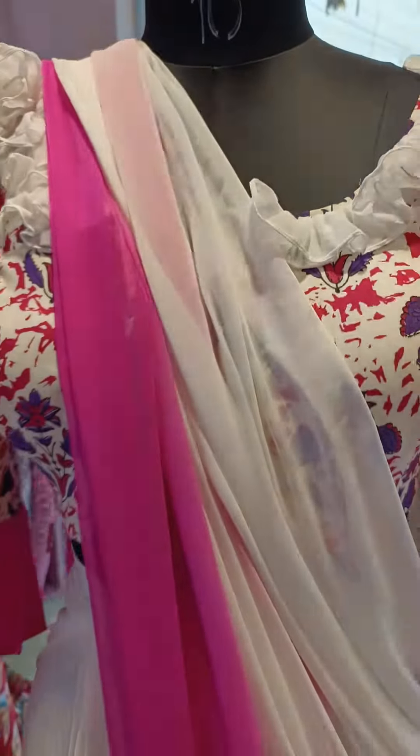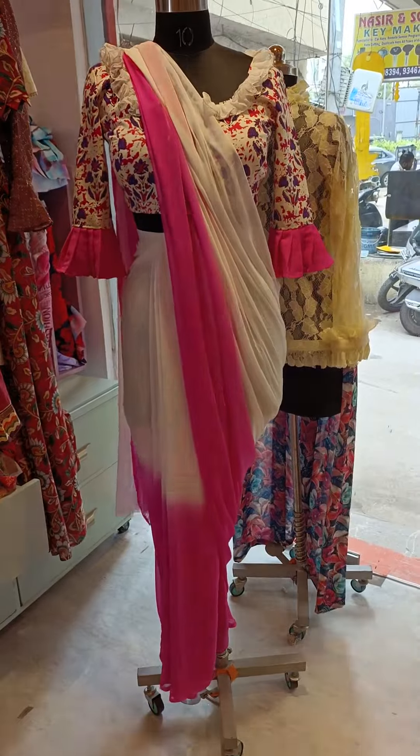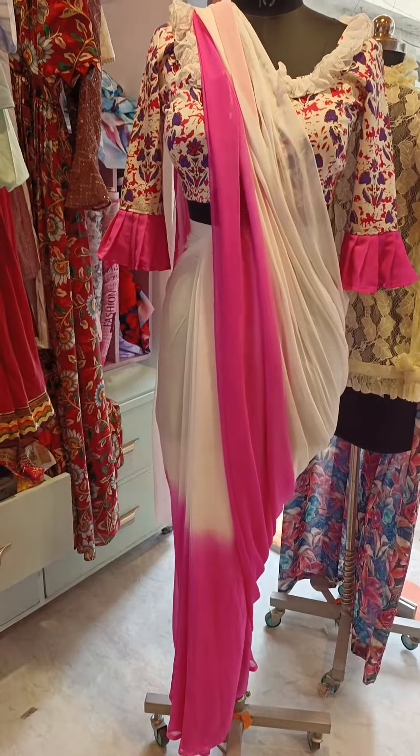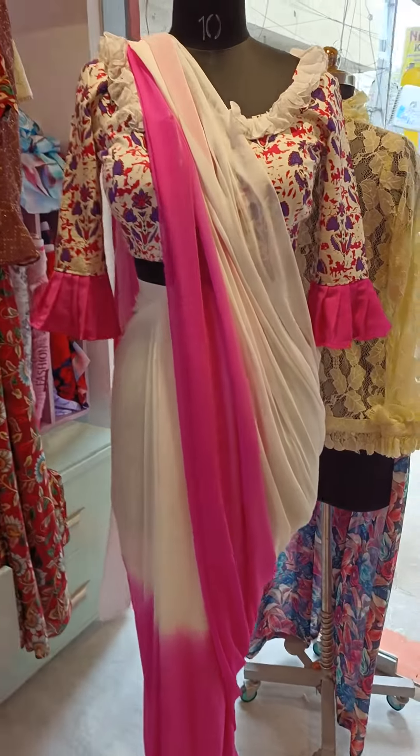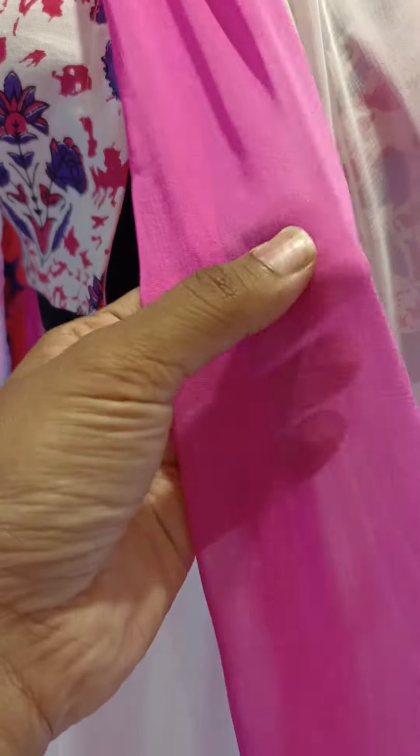I look at this and this is how it's going to look with the saree. So the printed blouse with a contrast purple will go really perfect with a plain saree, especially chiffons and georgettes.